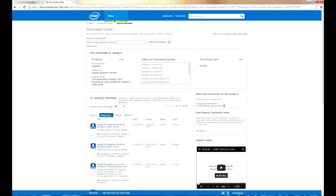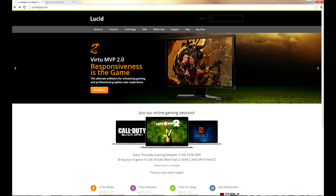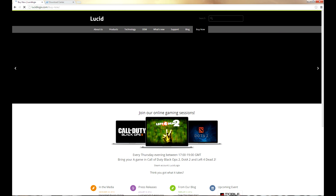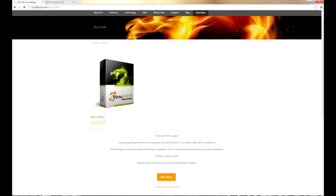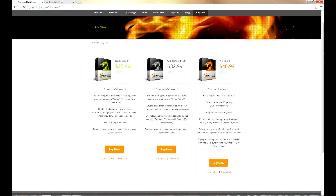After enabling the iGPU, you will need to download the Intel HD 4000 drivers, or whichever version applies to your motherboard or processor — the link will be in the description. Next, download the Lucidlogix Virtu MVP 2.0, which is the latest version.